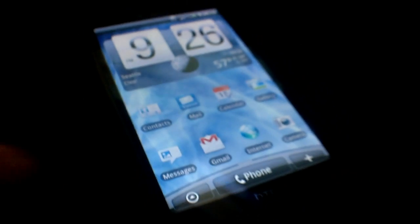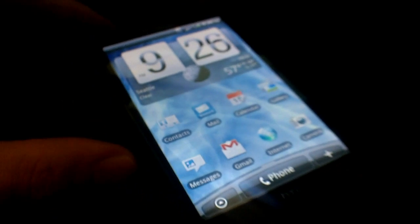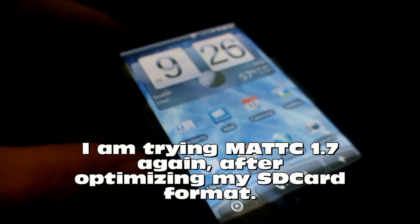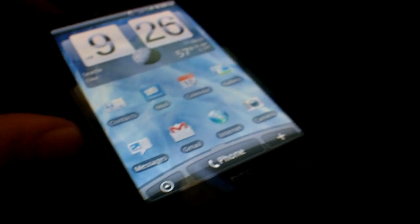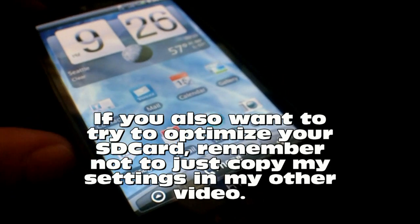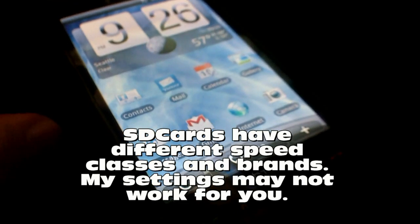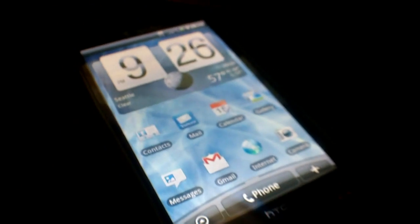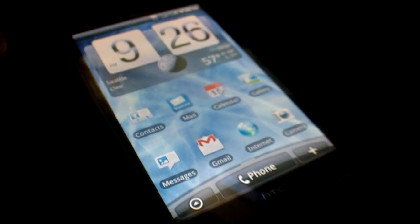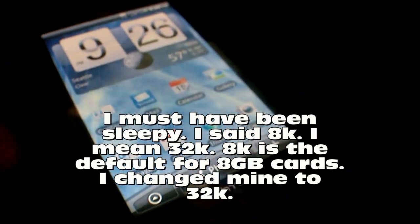I've been running my HD2 with Android. The ROM I've been using was the MATC 1.7. I tried it before and it didn't quite work right, but I had since formatted my SD card — an 8 gigabyte SD card. I formatted it with a complete format, not a quick format, in Windows with an 8k allocation unit size, and the performance of Android actually improved quite a bit.